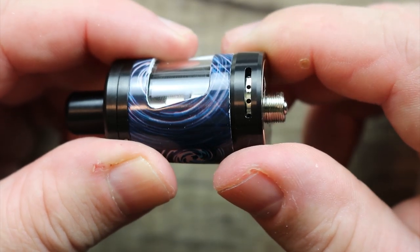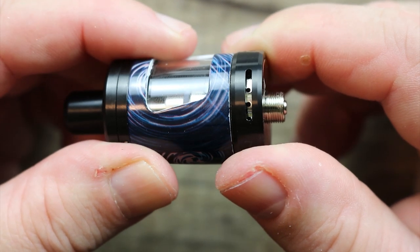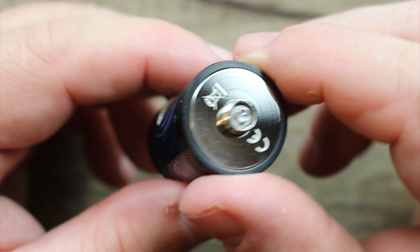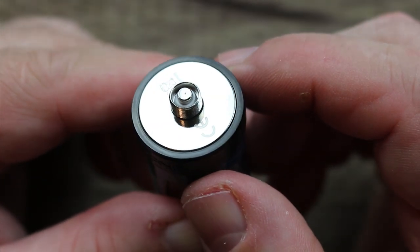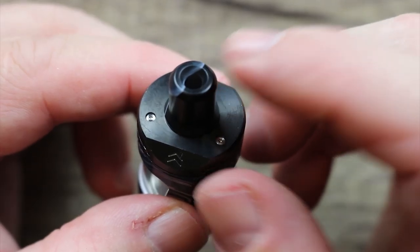On the bottom here, you can see you've got little airflow holes right there so you can dial in your perfect mouth-to-lung vape. On the bottom there, you can see a gold-plated 510 pin, with an insulator ring around it and stainless steel threading around that.